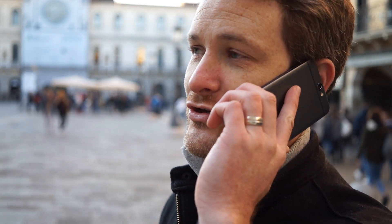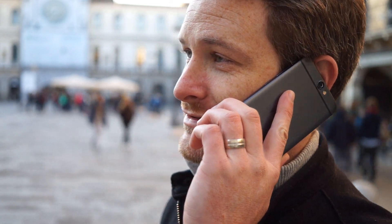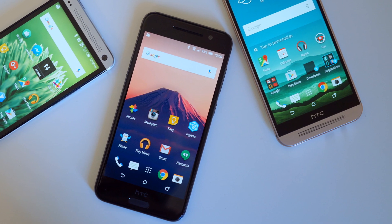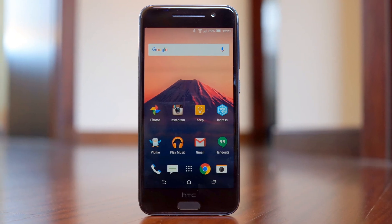If you're a spec junkie and are always looking for the best device on the market, the HTC One A9 is probably not the phone for you. But if you want a good looking phone with a good camera and a delightful software experience, the HTC One A9 will be exactly what you are looking for.